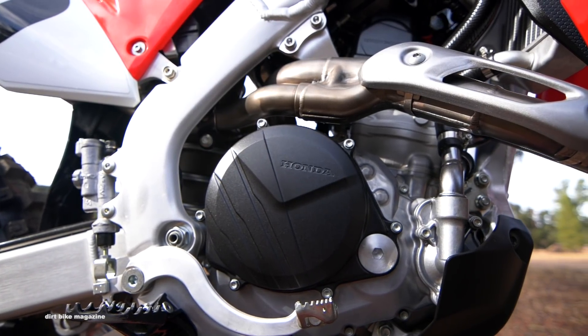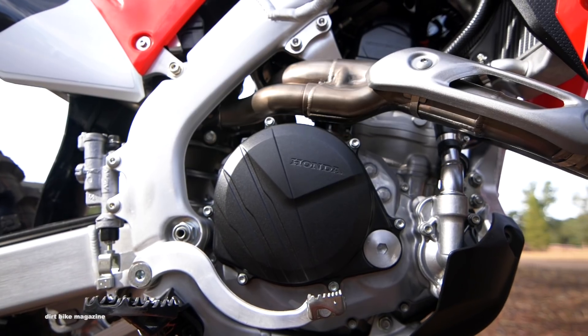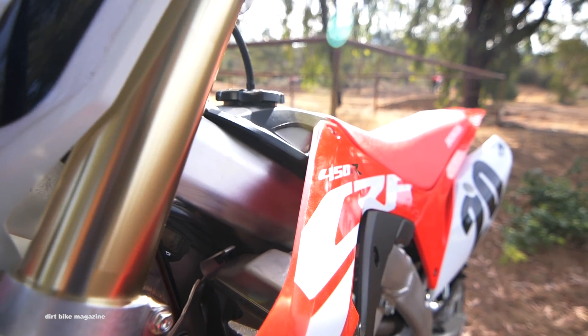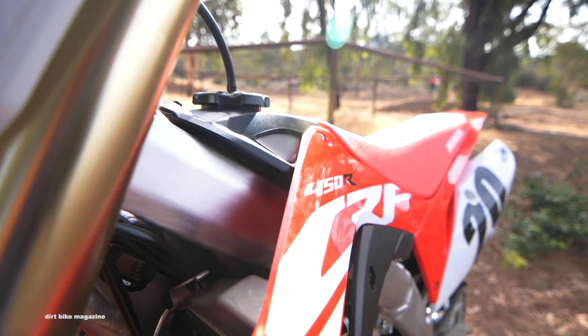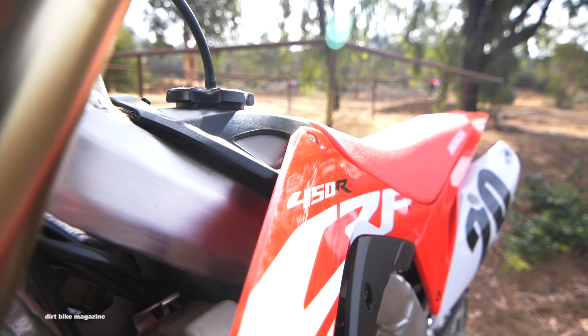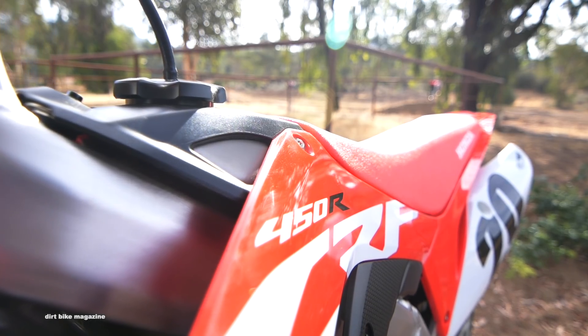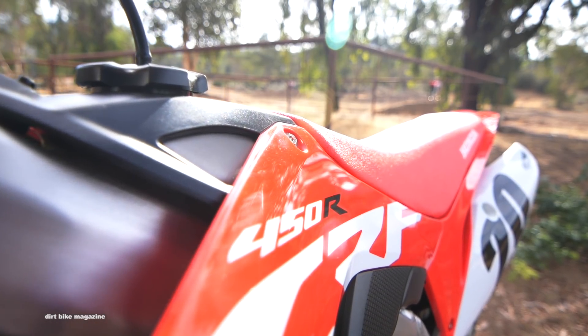For all the in-depth technical data, you can head over to DirtBikeMagazine.com. We're just going to run you through this really quick. If you're looking at this motorcycle thinking it looks exactly like last year, you're halfway right — but this bike underneath has huge changes. It's almost a brand new motorcycle.